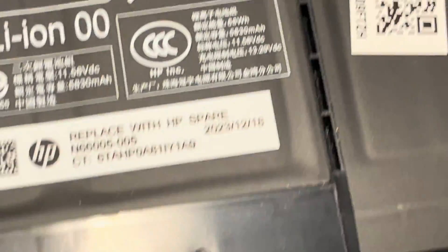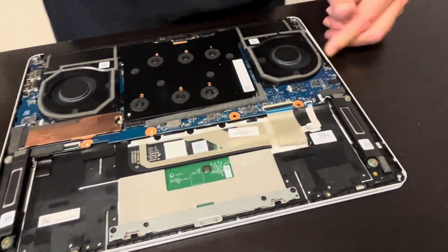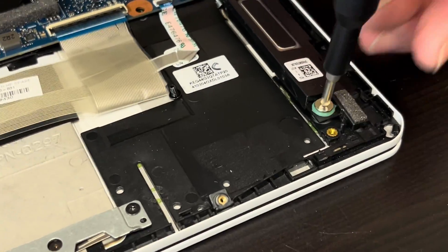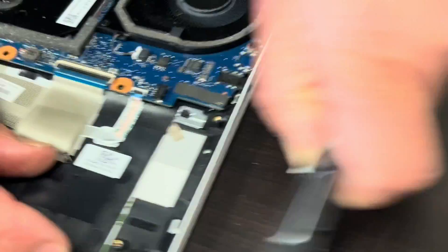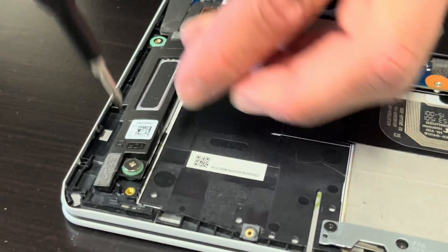Now let's take out the speakers. If the sound is bad, you can replace your speakers. Unscrew these two screws, then disconnect from the motherboard — that's one speaker, and that's the opposite side.